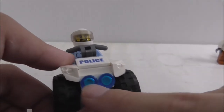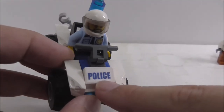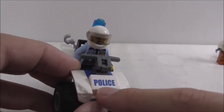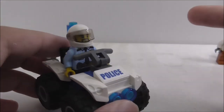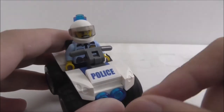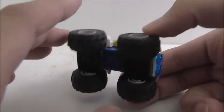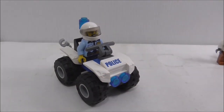At the front you've got the headlights in blue. Sadly the front decal is a sticker and not printed, which is a downgrade compared to the legacy police sets. That's really it for all the builds.